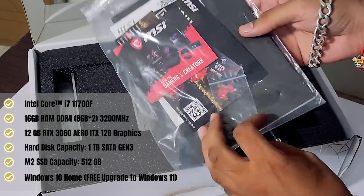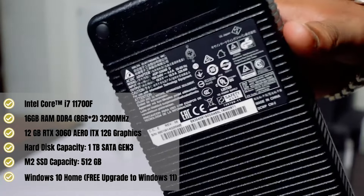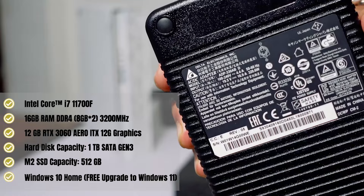This has 1TB of hard disk and 512GB of SSD. Pre-installed is Windows 10, which is upgradable to Windows 11 for free.